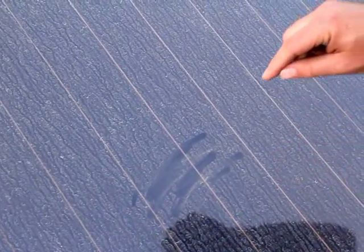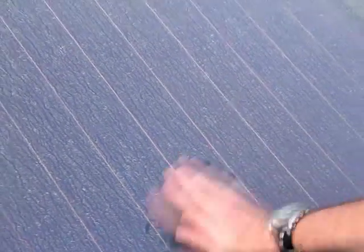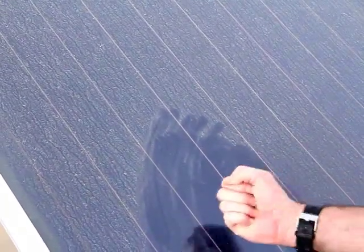This means that the solar energy is being reflected away before it gets to where we need it. Underneath the dirt, there is black — and that's your solar panel, which is prepared and capable of absorbing the solar energy.